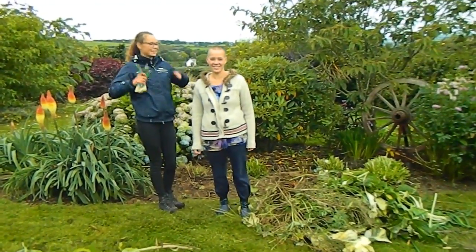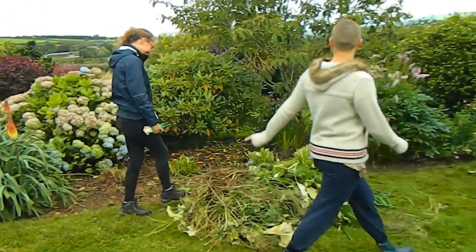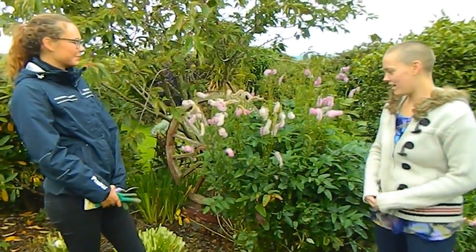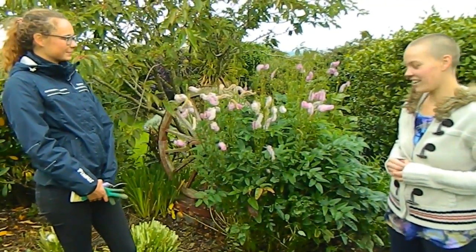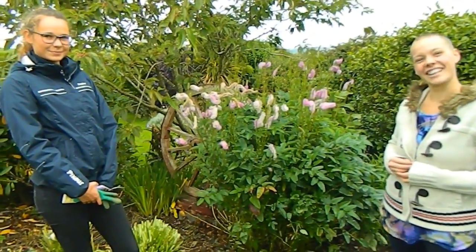We're finished! We couldn't bear to cut down this one because it was so pretty — it's a sanguisorba 'Pink Brushes'. We thought we'd leave it up for now because it's too pretty to cut away. Okay, on to the next border! Thanks very much girls.